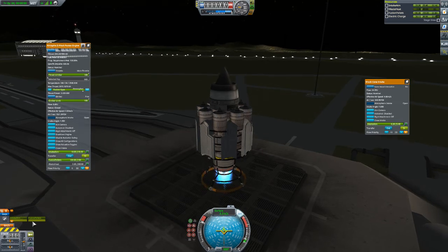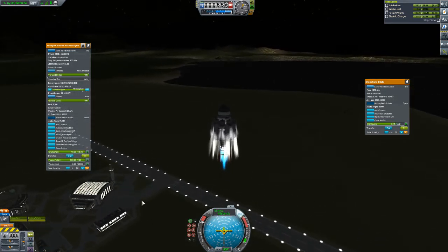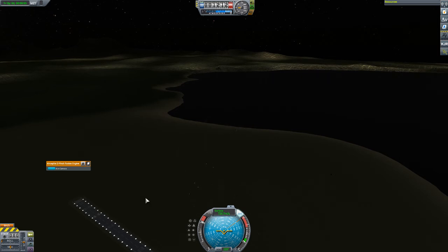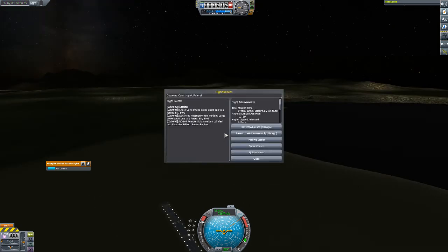Hit Z. Go to space. There you go. Donezo, right? Blew up at about a little over a kilometer up. But that's it — that's all you gotta do.